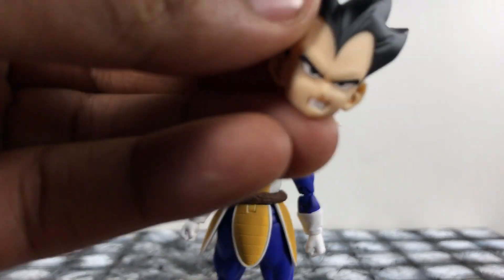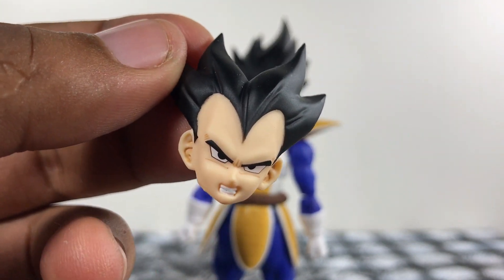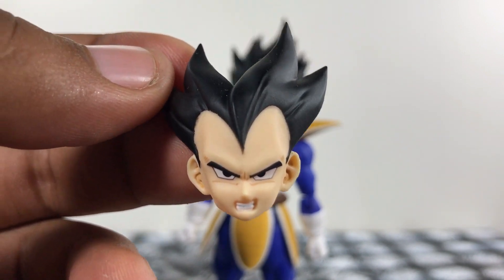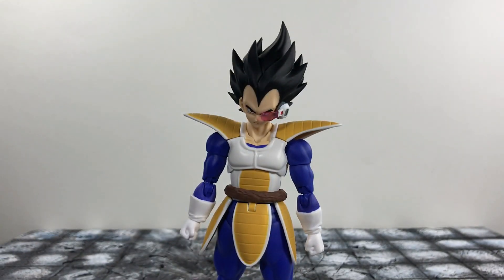Last but not least, he comes with an alternate face that is actually different than the rest — it's just him with his teeth gritted. Nothing too major, but it does look good. Fair amount of accessories — could be more, but I'm not complaining. He doesn't come with the blast effects, but like I said, this was made for the people who missed out.